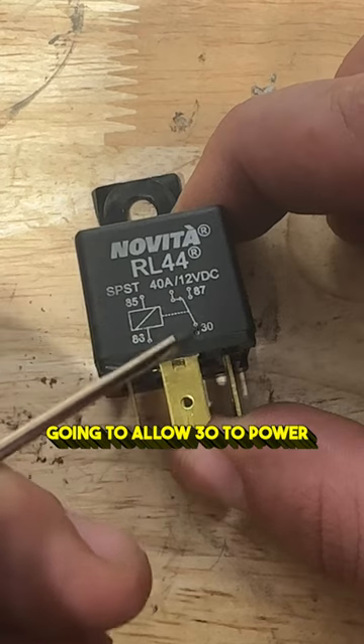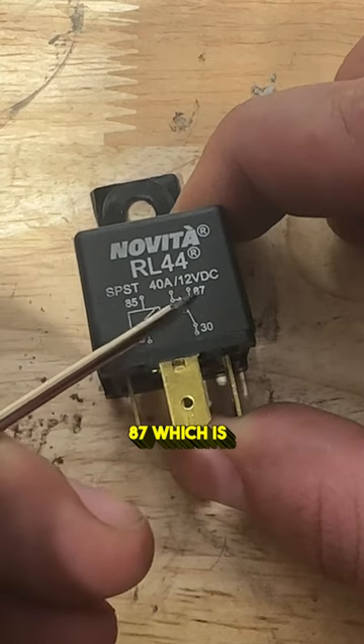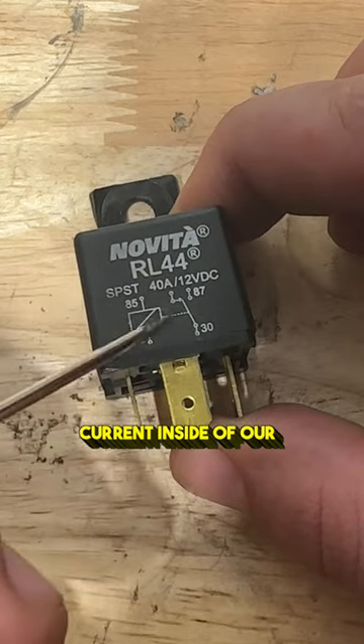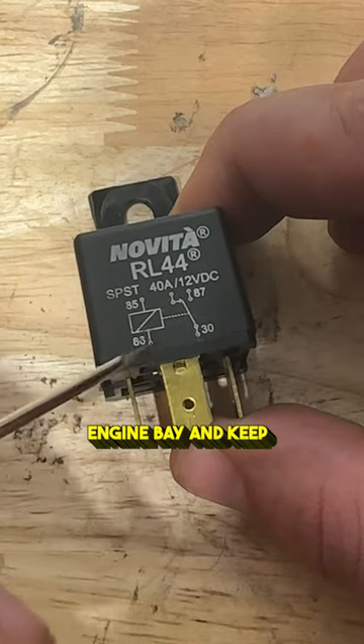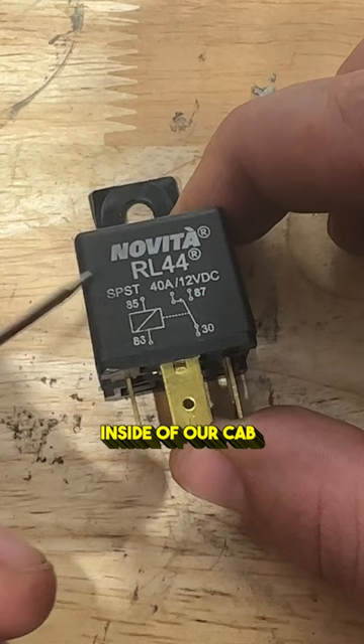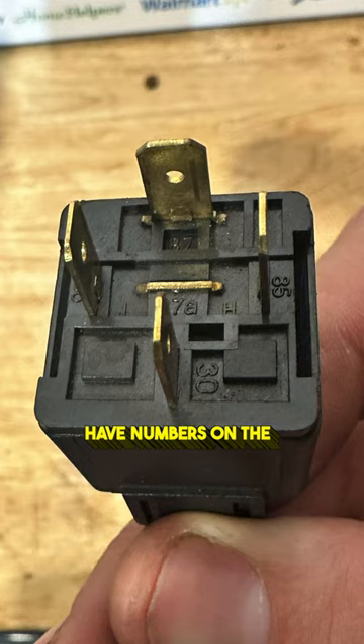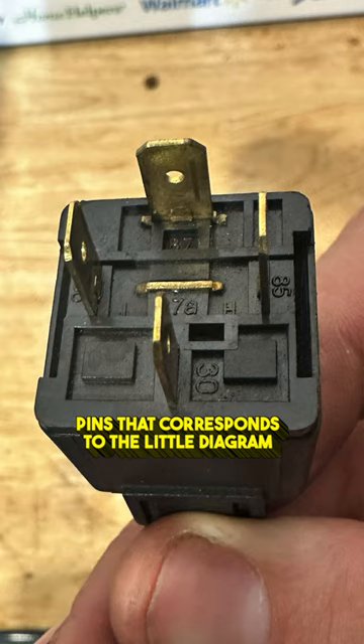This turns on the relay and it's going to allow 30 to power 87, which is our electric fan, so we're able to have all that high amp current inside of our engine bay and keep the low amp wires inside of our cab, keeping it safer and more reliable. And these relays always have numbers on the pins that correspond to the little diagram.